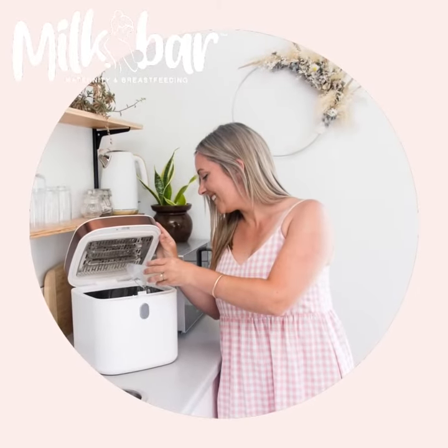Here at Milk Bar, we're mums too, so we know how busy life gets. We hope that our new UV sterilisers simplify your life so you can spend less time washing, and more time with your family. Thank you.